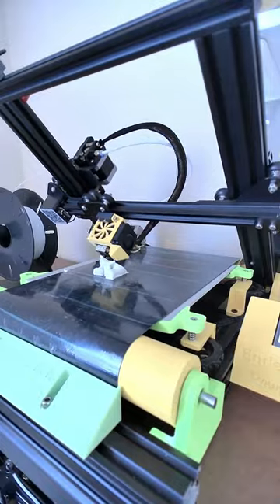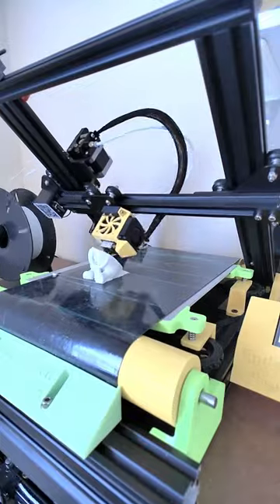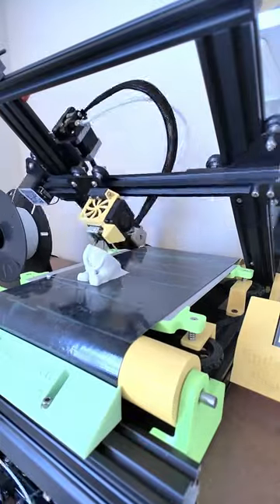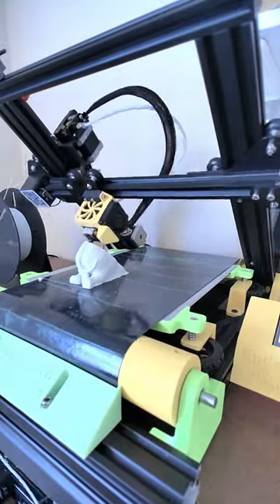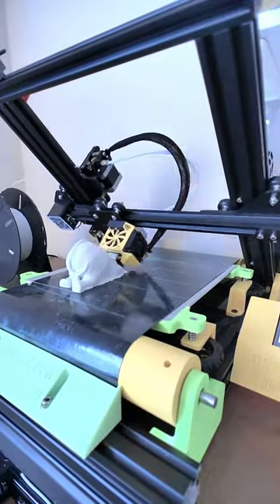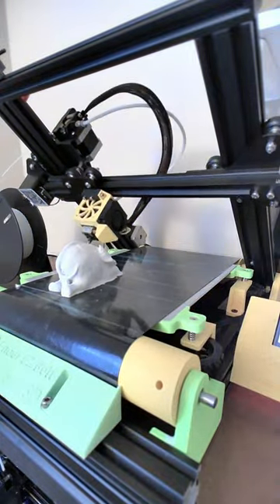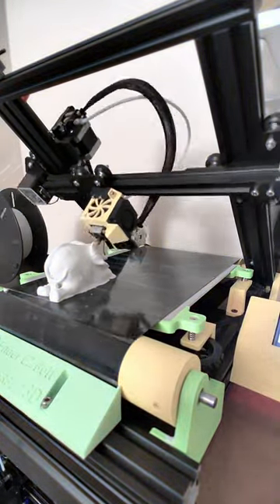As soon as I got home I cleaned up the scan out of Polycam and fired up the Ender Easy Belt. This is a free open-source project that I designed myself — it converts an Ender 3 into an infinite-axis belt printer. I think the print angle will come in handy so that we don't need any support material under the trunk of the elephant.